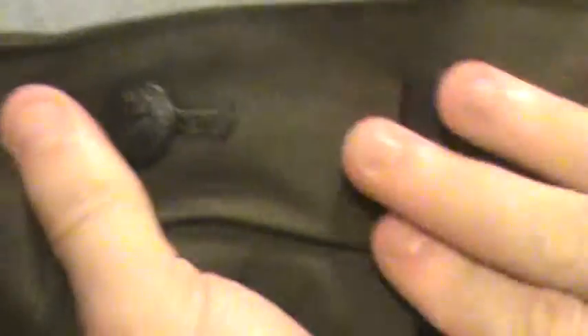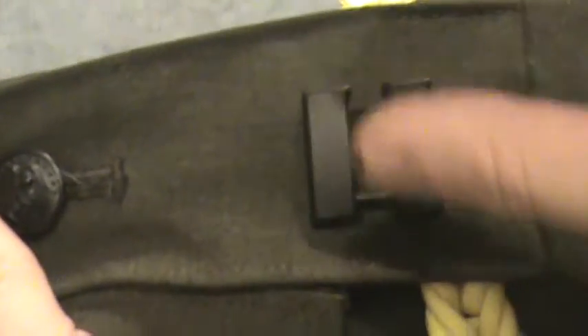I bought the wrong kind of rank. These are not supposed to be black — they're supposed to be chrome, kind of like the rifle expert here.